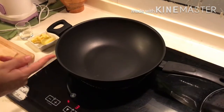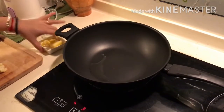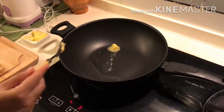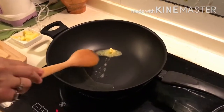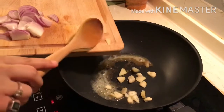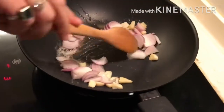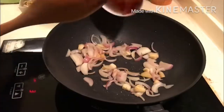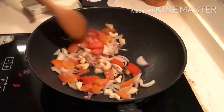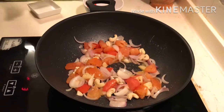To start with, I have taken a nonstick pan on medium flame. Now I am adding 1 tsp of oil and 1 tsp of butter. I will add garlic, ginger, and onion. Sauté it well for about 2 minutes. After 2 minutes, I am adding chopped tomato and cashew nuts. Sauté it.